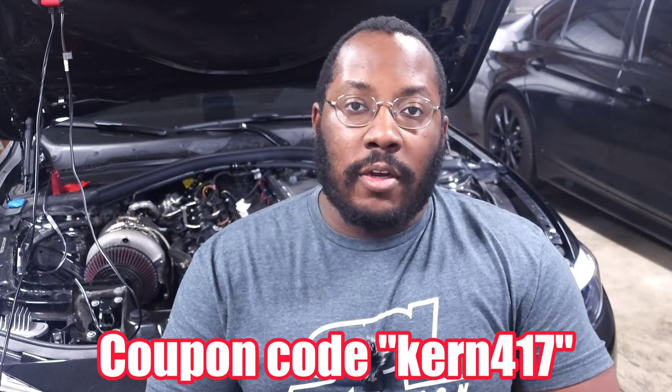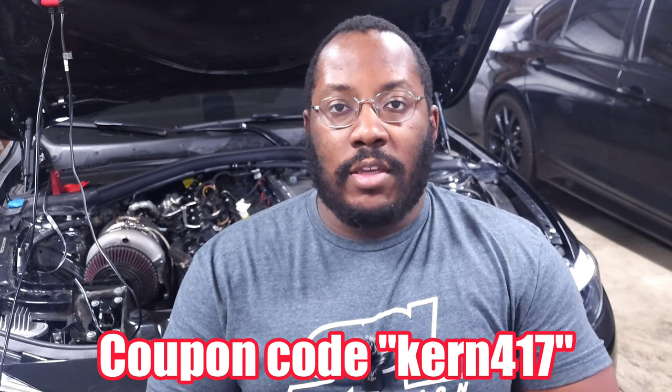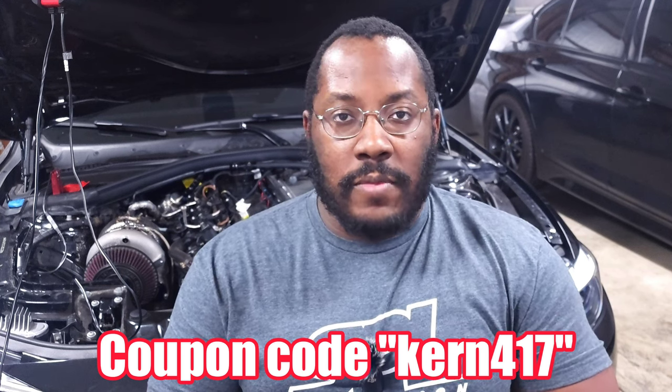Really quick before we jump into this, I want to remind you guys that I will have links down in the description to all the products that I'm talking about in this video. If you use my code KURN417, you can get a nice discount as well. So definitely check that out if you're setting up your Reflex for your car. Now let's go ahead and hop into the details.